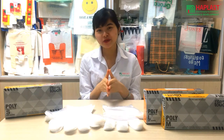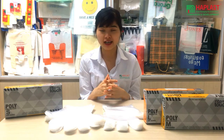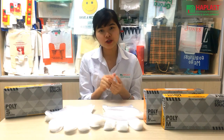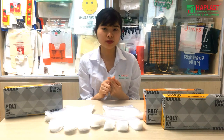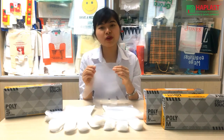Hello everyone! Today I will tell you about one of the most familiar items that we normally use in our daily life. They are widely used for foot handling, cleaning housework, or used in hotels, restaurants, or hospitals. That is disposable PE glove.